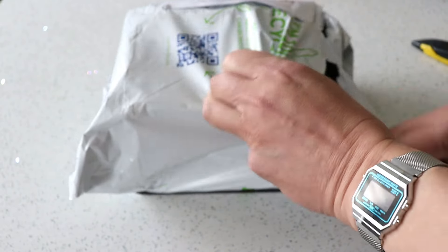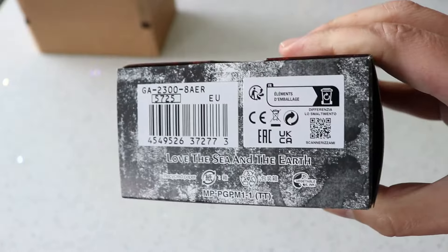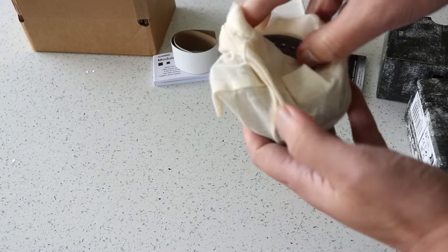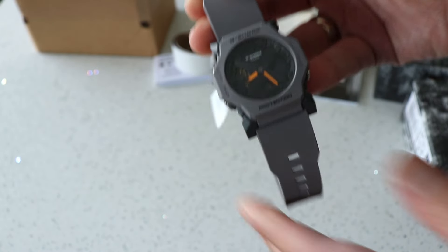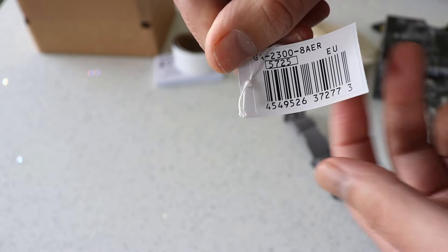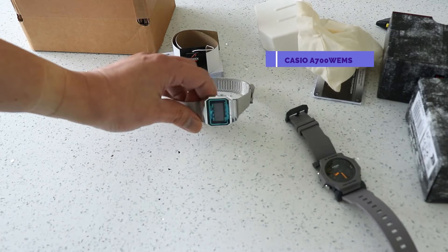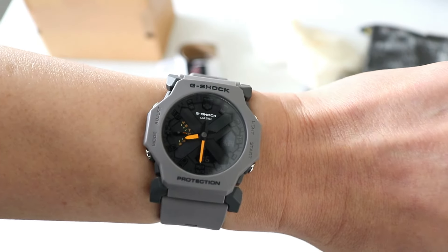The G-Shock GA-2100, first released in 2019, has become one of their biggest sellers and its shape is as familiar to G-Shock enthusiasts as the DW-5600 and the DW-6900. Since its launch, many variants have been released, including ones equipped with tough solar and steel-cased variants. In April 2024, G-Shock launched the GA-2300 series, which is essentially a GA-2100 Casioke in a smaller and thinner case. Today we'll take a look at it to see if it's worth getting.